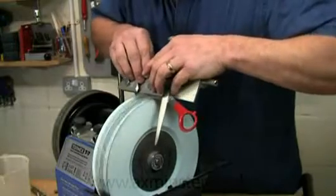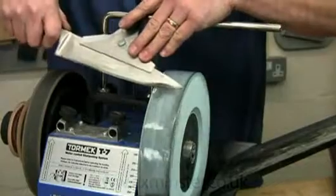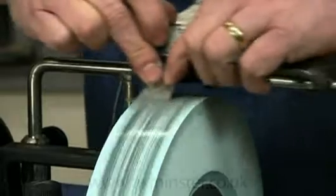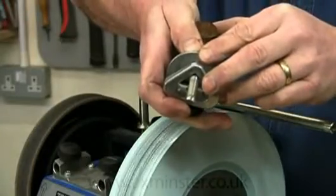In use, it doesn't feel as if it's actually doing anything, but very quickly produces an amazing polished surface. It doesn't really move any metal, it just polishes, and it's so much more accurate and precise than using the leather honing wheel.